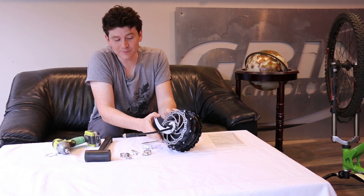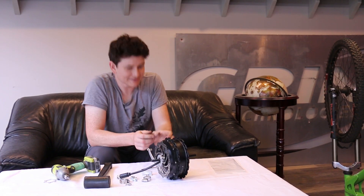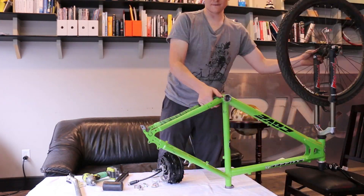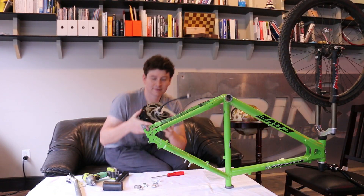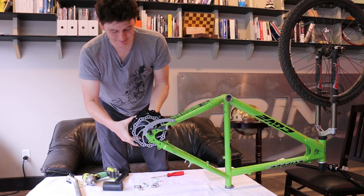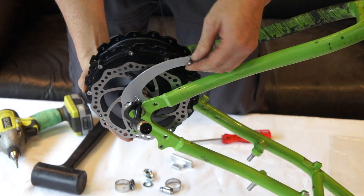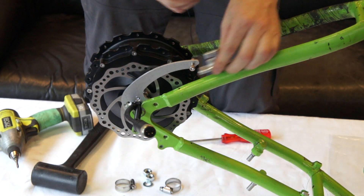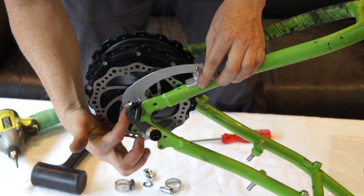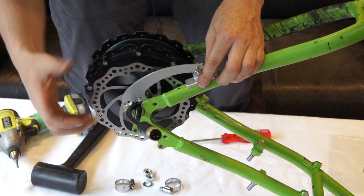At this stage, mount the motor on the bike to confirm the cable exit orientation is correct. Fitting it in the frame, you can see the torque arm really wants to sit about in a certain position to line up with the bolt hole, but in this case the cable exit is going to be slightly crushed against the side of the dropout.